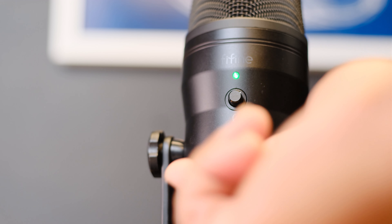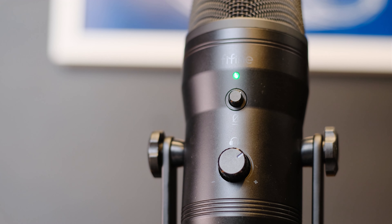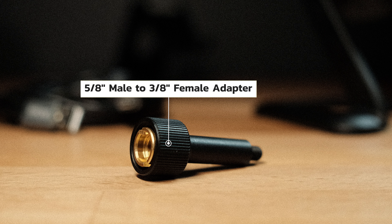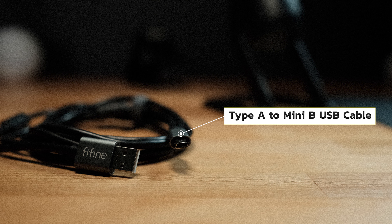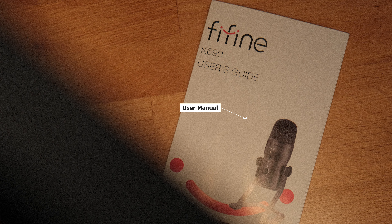If you are wondering what comes inside the box with the K690, you will find a 5.8mm male to 3.5mm female adapter, an adjustable desk stand, a Type-A to Mini-B USB cable, and a user manual.